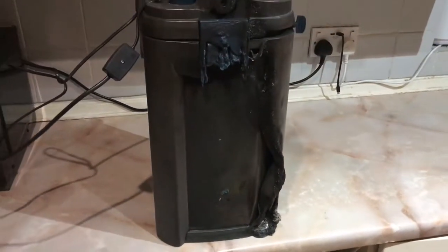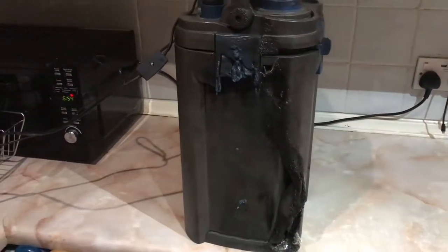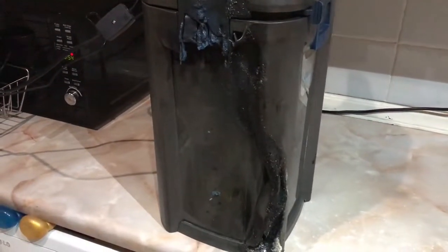Although the damage is quite significant, it is only to one side of the canister filter. The other three sides are still well intact, so I'm hoping that I can still get this to work.